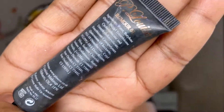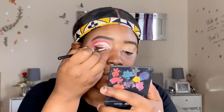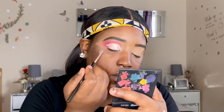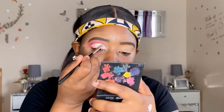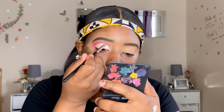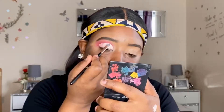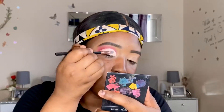Now I'll be using the number one base from P Louise to cut my crease. You want to be very defined when doing this, so use a small flat angled brush and bring that cut into the natural creasing of your eyes - this helps you achieve the best results. Make sure it's completely dried before you apply any colors, because this defines how your look turns out in the end.